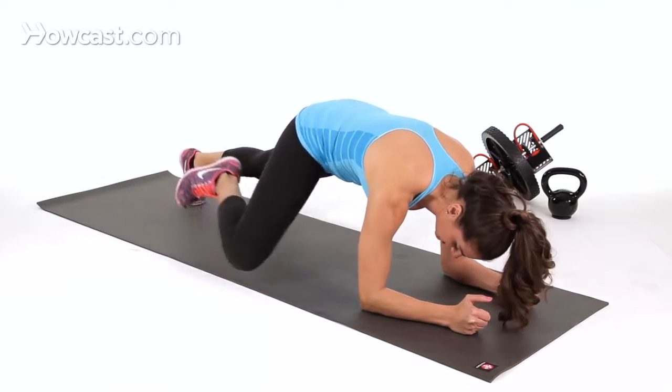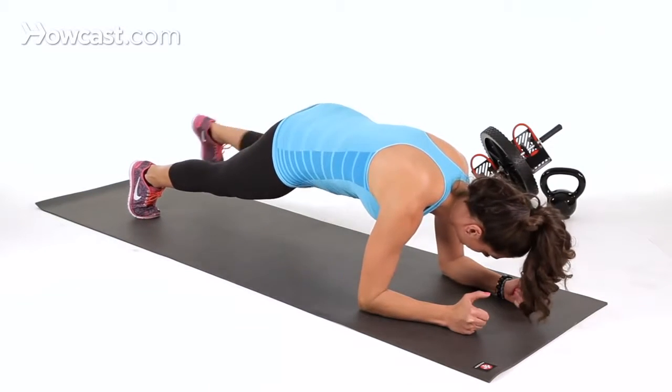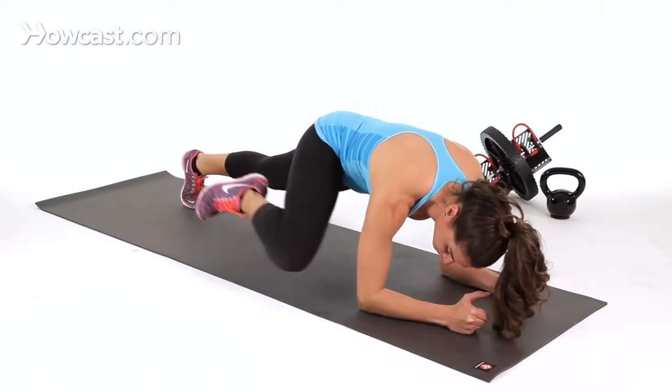You're going to raise your right knee up to your right elbow and then bring it back. Then alternate, bringing your left knee up to your left elbow.